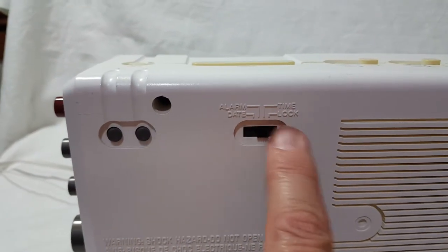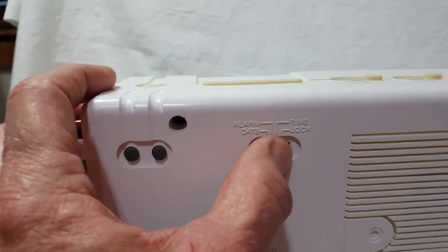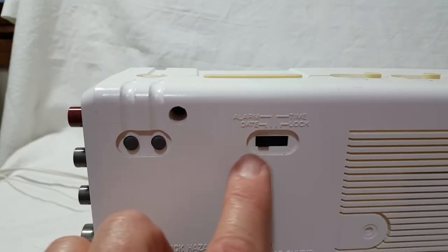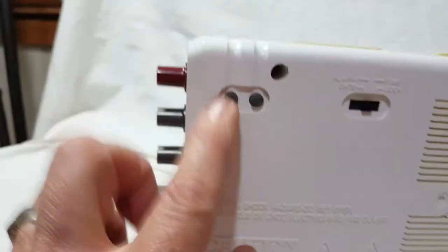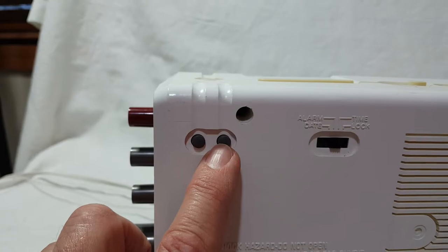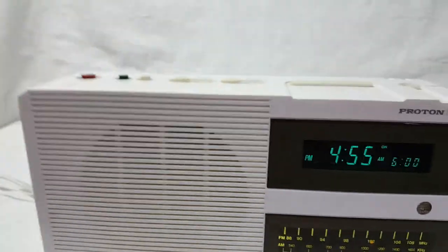In the back you have the controls for adjusting the timer. There are two buttons — to set the time you just move it to whatever time you want. It also has a date display — not the year, just the date. One button is for fast, one button is for slow. Very easy to set the time on this thing.